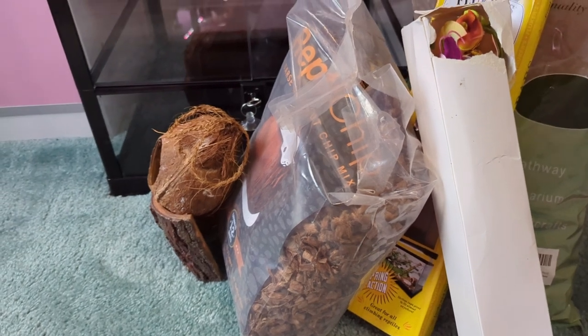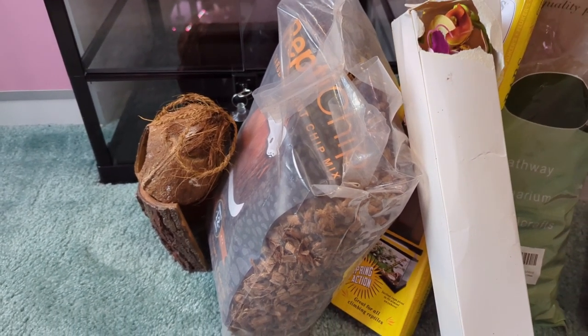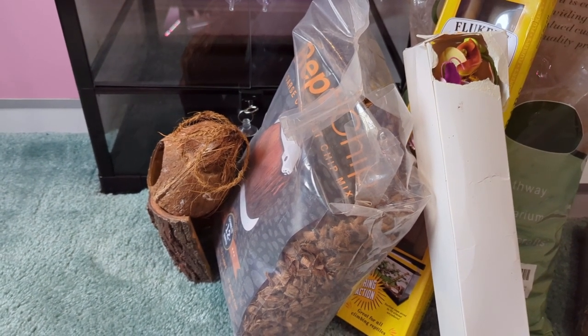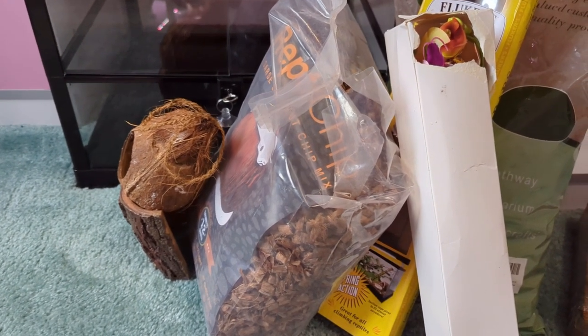I'm going to show you how to set up a bioactive tank for a crested gecko — and any similar species you can do the same way. And then I'm going to show you the unboxing of my new really white crested gecko stud that I'm going to use for breeding.